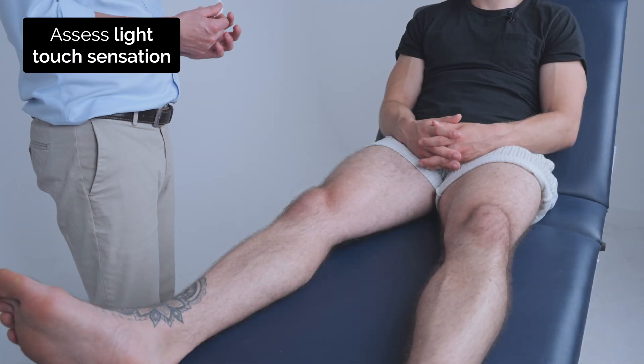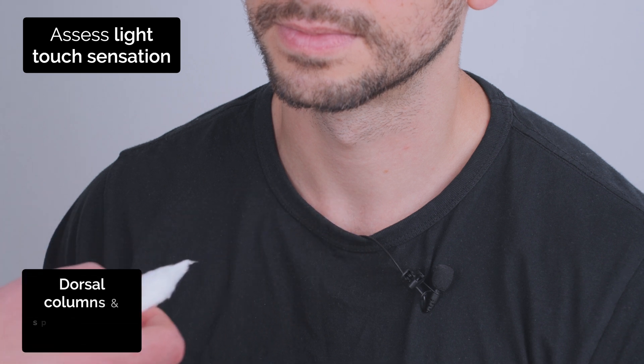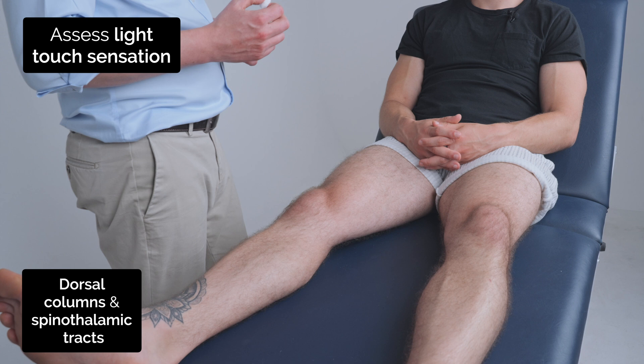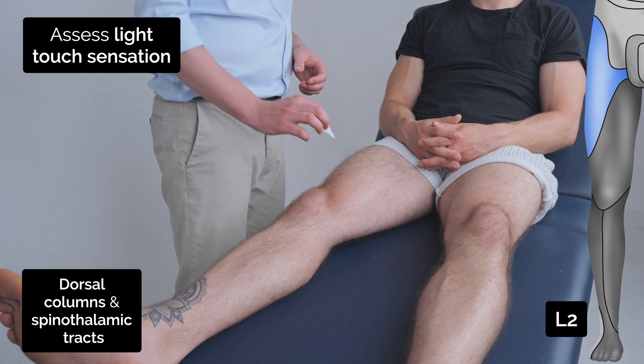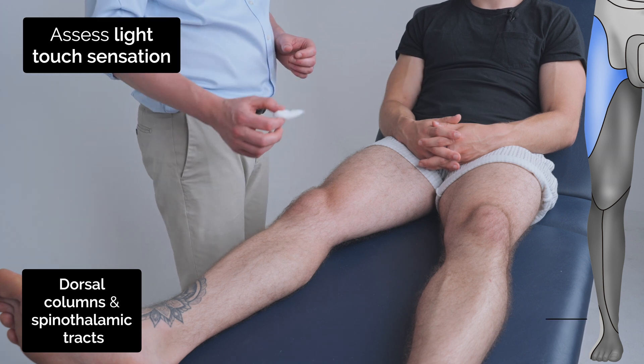So I'm going to test the sensation in your legs now using this cotton whisk. I'm just going to feel like this. Can you close your eyes and tell me when you can feel me touching by just saying yes? Yes. Yes. Is that the same on both sides? Yep.